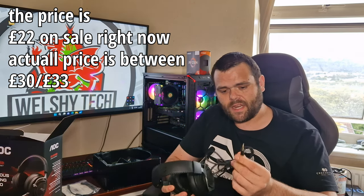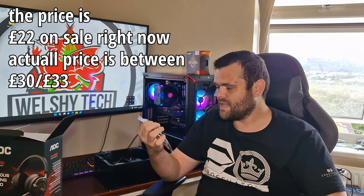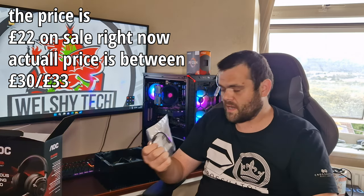When it comes to the connector, it does come with a splitter in the box as well as a quick start guide. The splitter will split off to just the headset itself and then to the microphone.